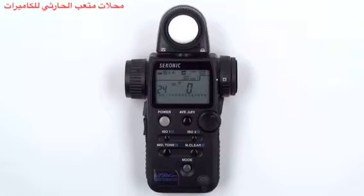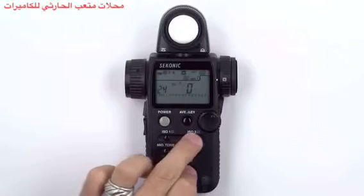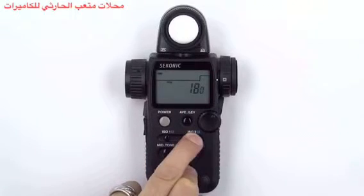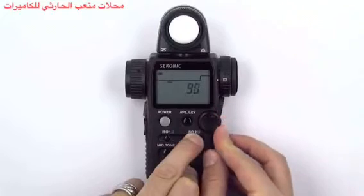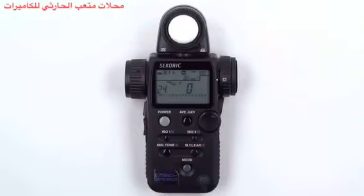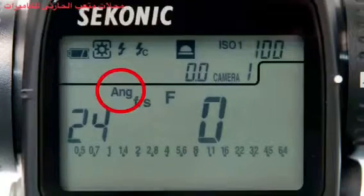Once you've selected your frame rate, you can set the shutter angle. The default shutter angle is 180 degrees. When the default shutter angle is selected, no shutter angle icon is displayed. To set your shutter angle, press and hold the mode and ISO 2 buttons at the same time. Rotate the jog wheel to select the appropriate shutter angle and then release the buttons. Notice that we now have a shutter angle icon that indicates we are no longer set at the 180 degree shutter angle.